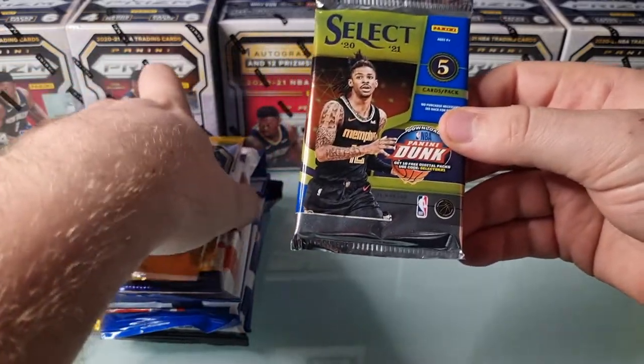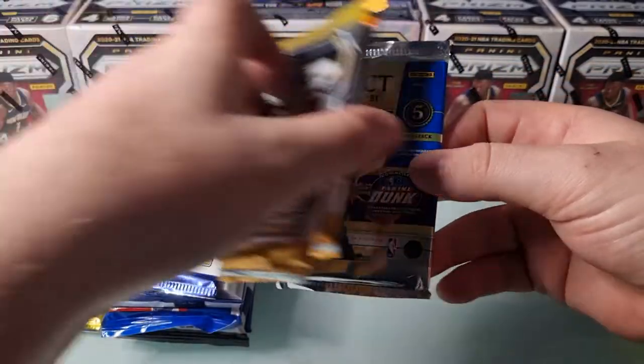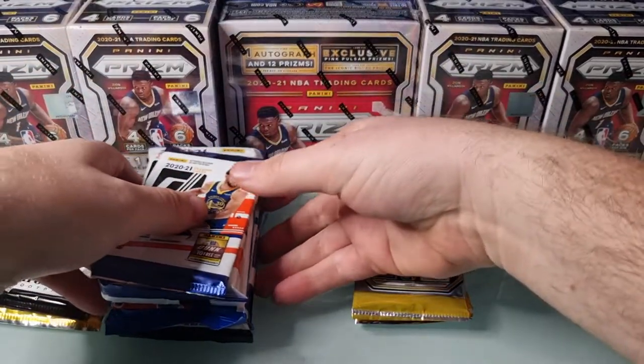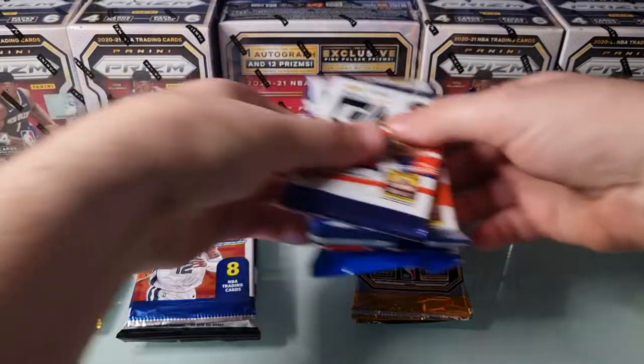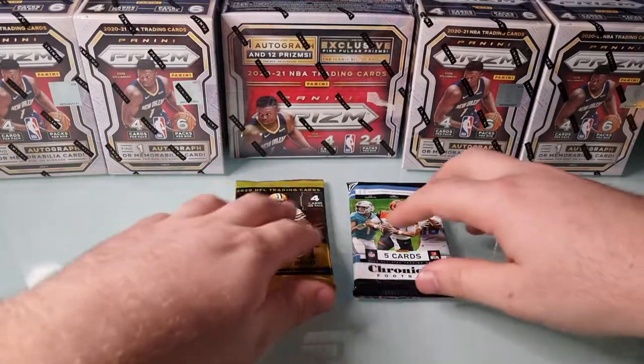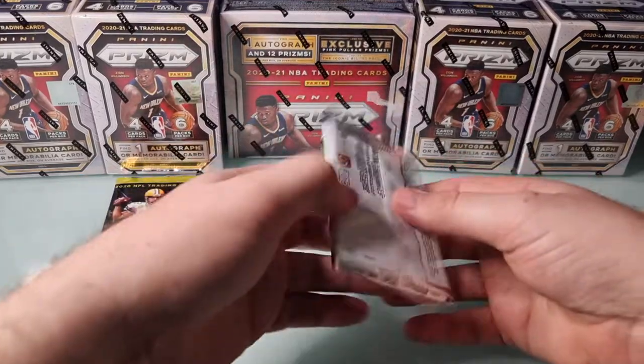Can't get our hopes up too high - it's only five cards, just the one pack. But definitely excited to see what's in that. We'll put that one at the back and crack into it at the end. I'll just move everything into its place and we'll clear up some space. We'll bring the packs in from the side as we go, and tuck into some football to kick things off.